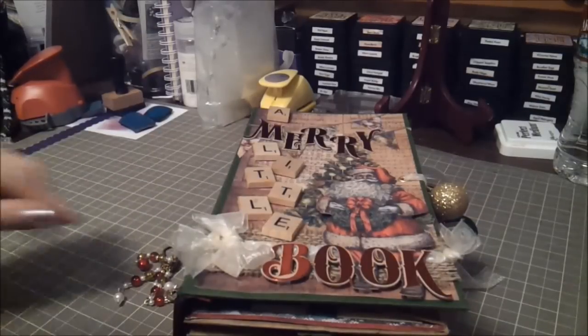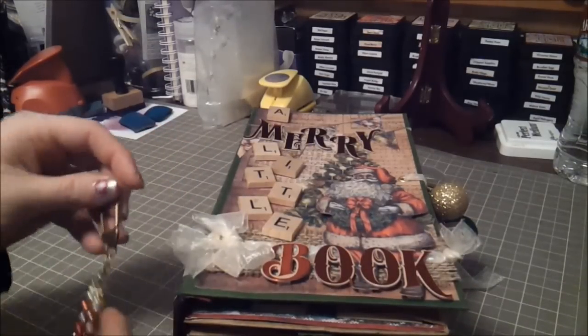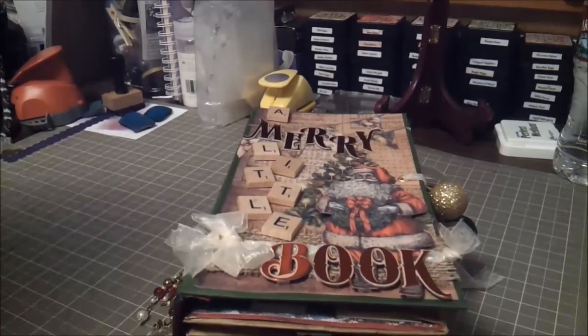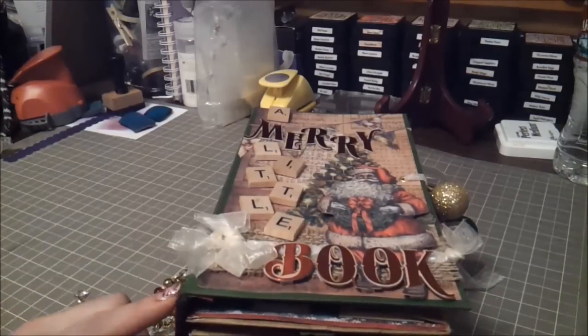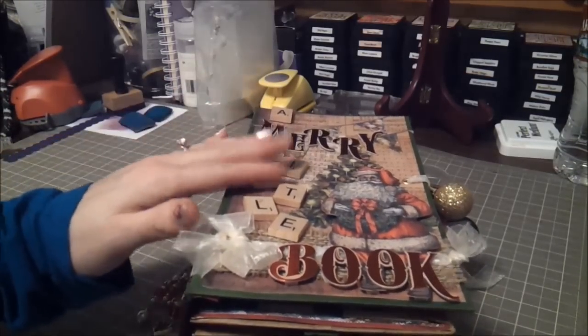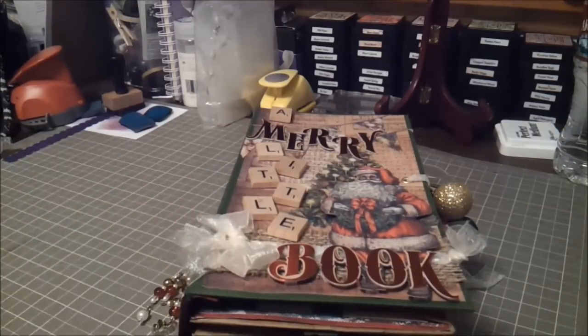Hi guys, I am back with another project share. This is my secret Santa mini. I joined a secret Santa swap over at myscraproom.com, and this is the book that I created for my partner. This won't be posted until after December 17th when she receives it, and it's going to be going overseas so I hope she loves it and I hope it stays together through the shipping.